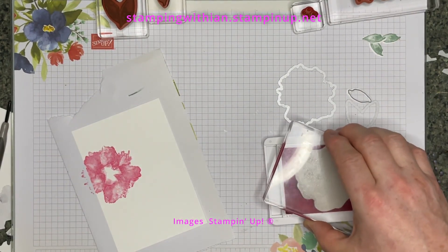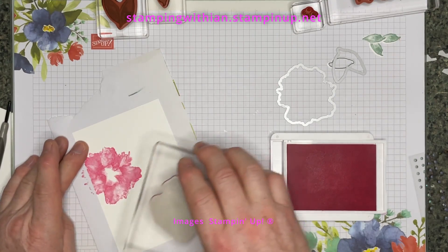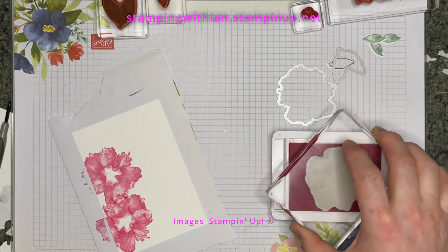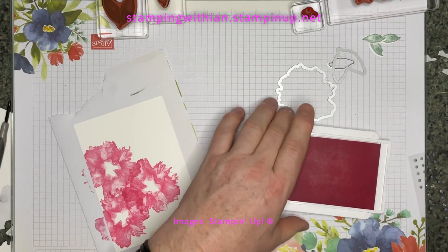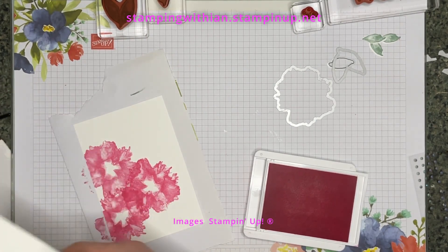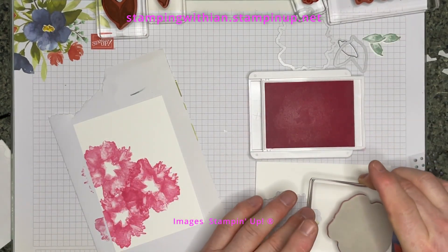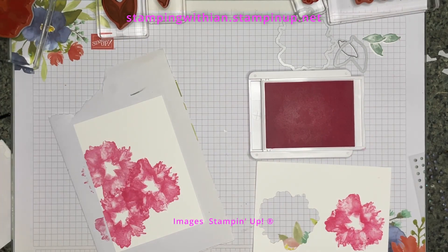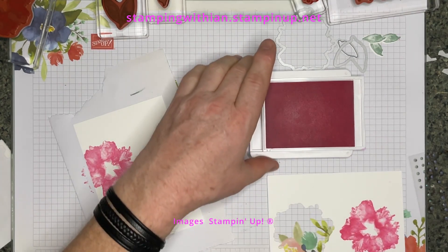Beautiful — let's stamp. Turn it round a bit and put one there. Stamp, turn it round again, put one there. Beautiful. Now what I'm going to do — I've got a piece of card — let's stamp the flower I'm going to die-cut, then I can close the ink. Beautiful. Is that a splodge? No way. So that can be die-cut.